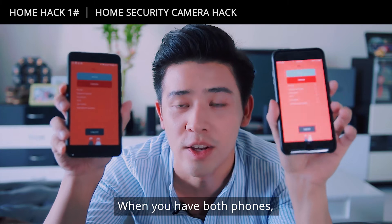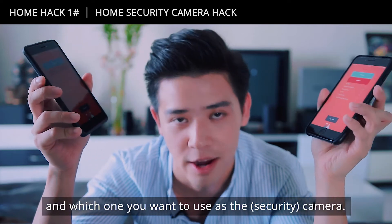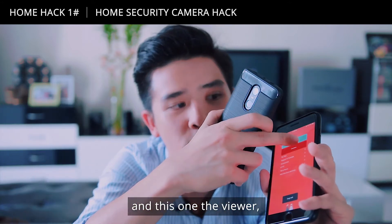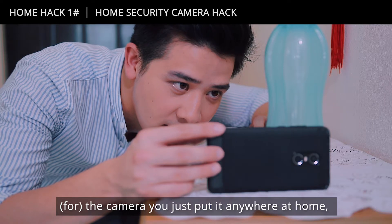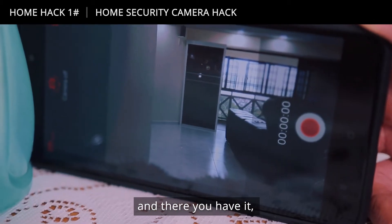When you have both phones on, simply decide which phone you want to use as the viewer and which one you want to use as the camera. So for this one we're going to use it as the camera, and this one as the viewer. Then of course, the camera you just put it anywhere at home wherever you want to monitor, and keep it constantly plugged into a power source. And there you have it — your very own free CCTV.